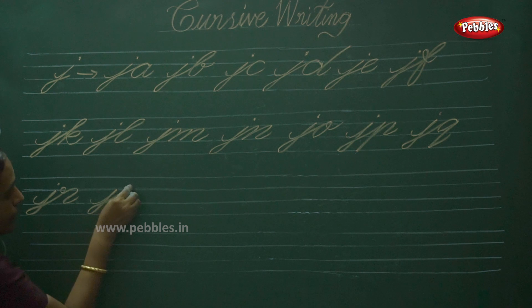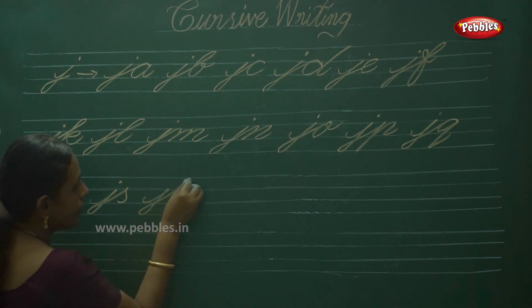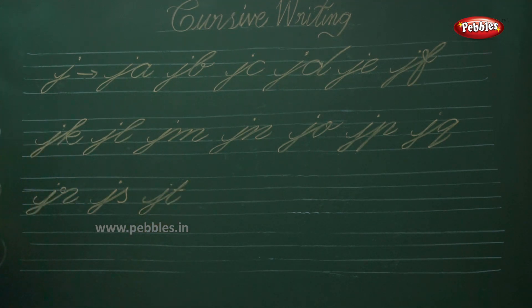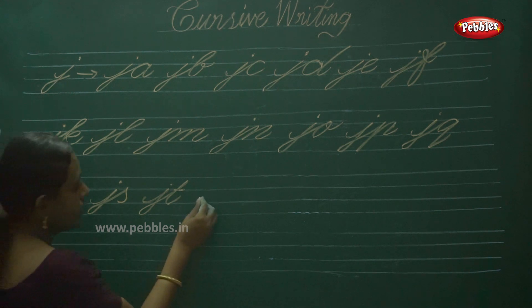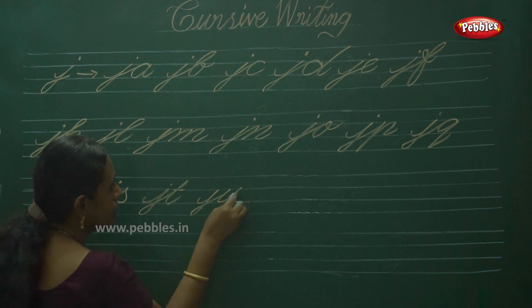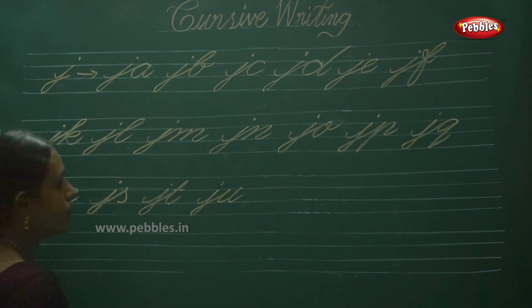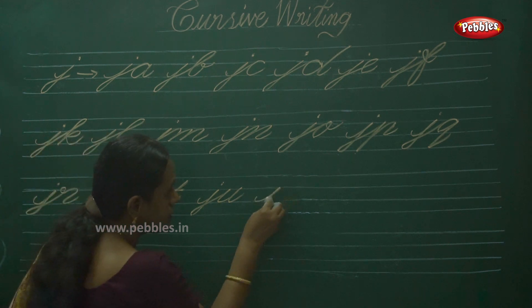Then JS. Then JT. Next one: JU — JU. And J — JV.